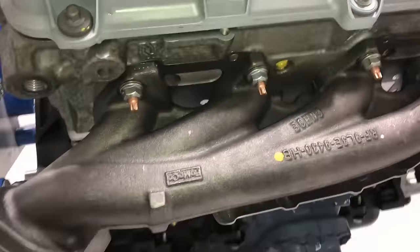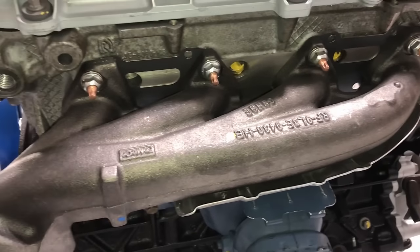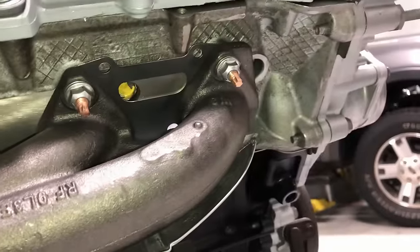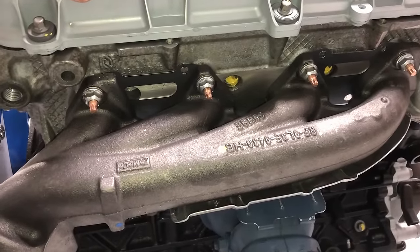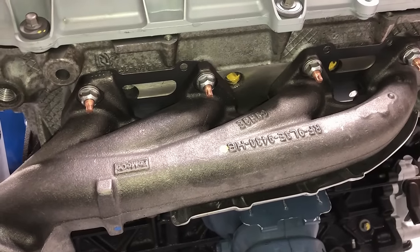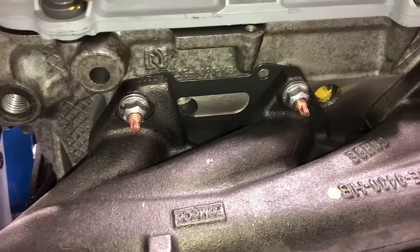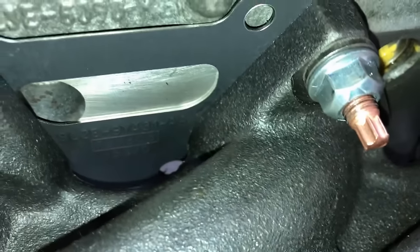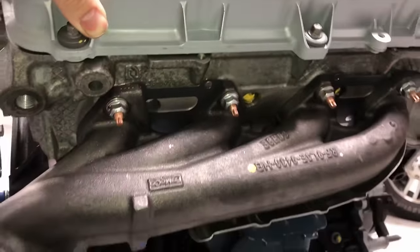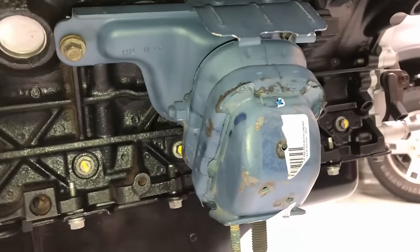Exhaust manifolds are so common to rot out on these — the studs break and that warps the very ends. If you're this far in, it's best to put on new Ford manifolds. The Ford right-hand manifold kit actually dropped in price quite a bit, so it's worth it. Use stainless studs and nuts to avoid any breakage in the future, and definitely use the Ford multi-layer steel gaskets to avoid any leaks hot or cold.